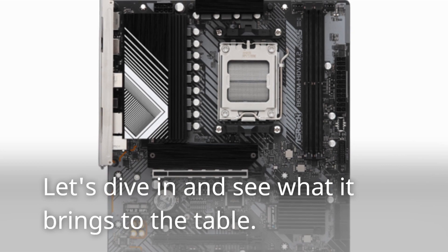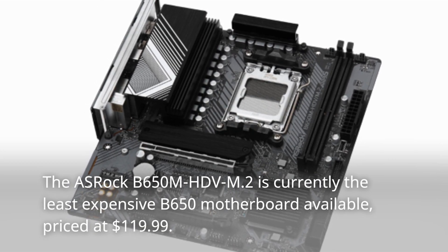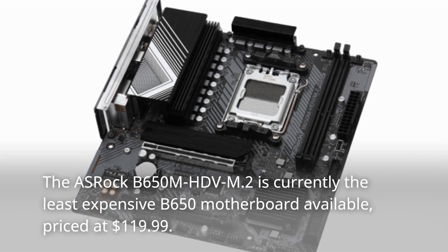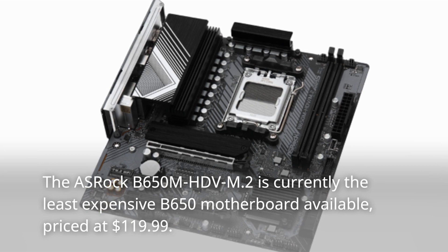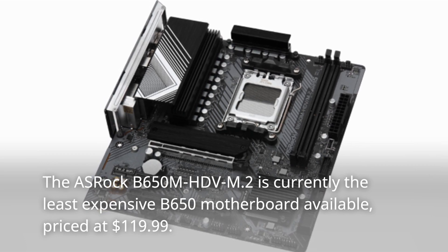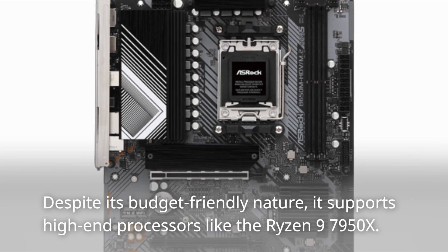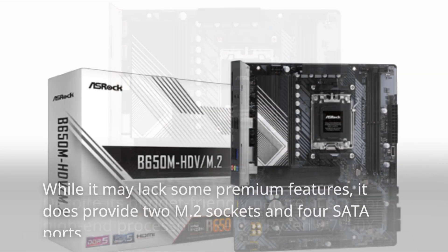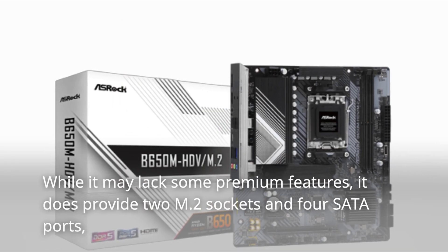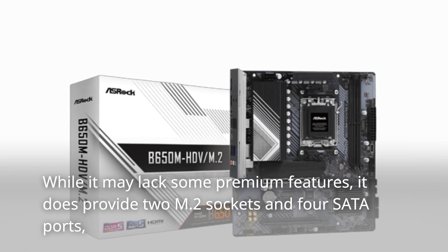The ASRock B650M HD-VM.2 is currently the least expensive B650 motherboard available, priced at $119.99. Despite its budget-friendly nature, it supports high-end processors like the Ryzen 9 7950X. While it may lack some premium features, it does provide two M.2 sockets and four SATA ports.